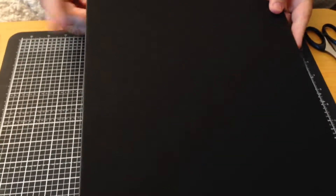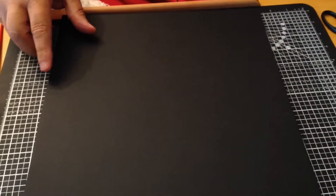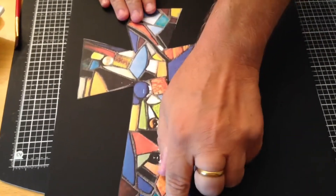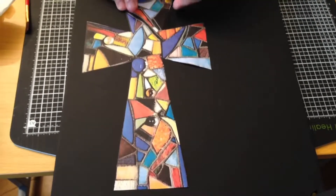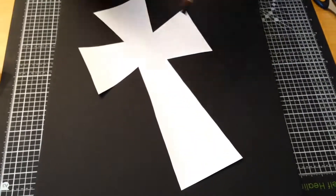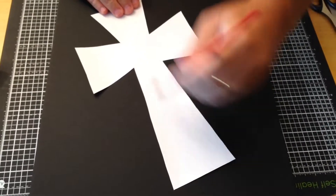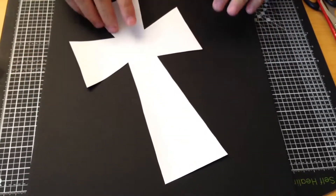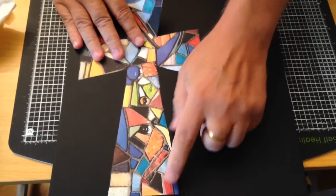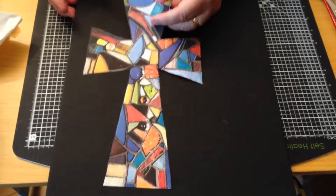I've got some foam board here — it's basically card, foam, and card. You can get it in black and white; I've got a nice black one. I'm going to stick this onto it and leave a gap at the bottom because I haven't decided whether to hang this or stand it. Turn it over with a scrap piece of paper underneath, apply some ordinary PVA glue and brush that over the back, then turn it over and position it onto your card, leaving a border at the bottom.